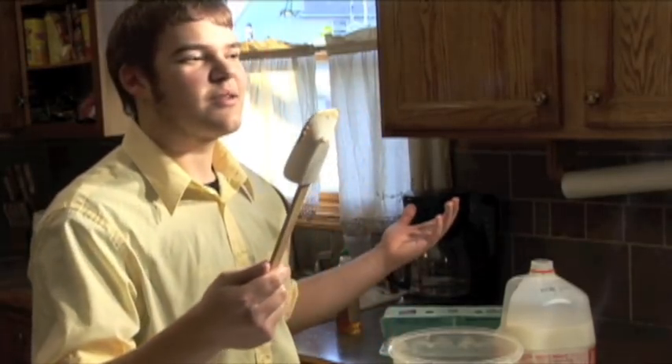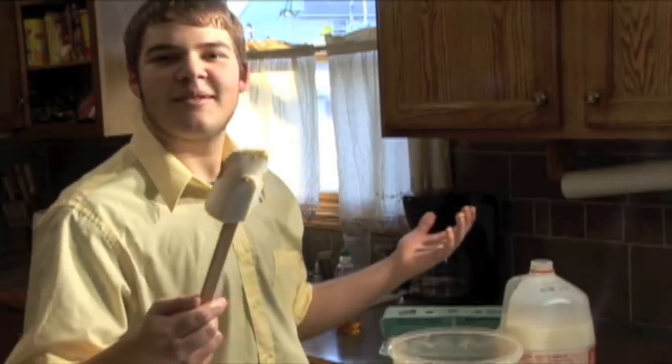You know what my favorite part of baking is? Licking the spoon.